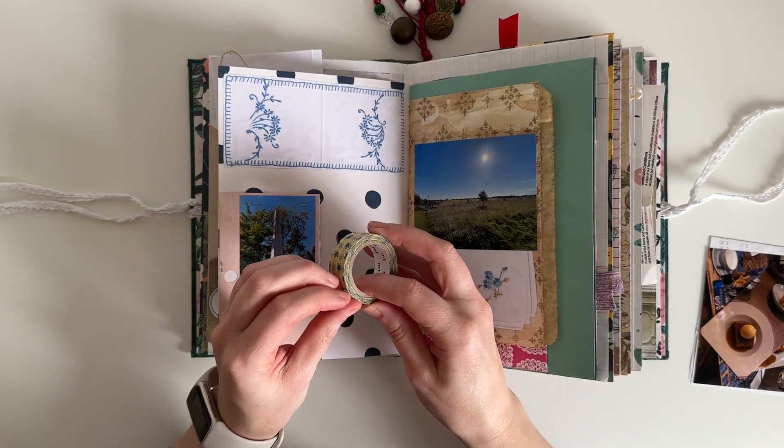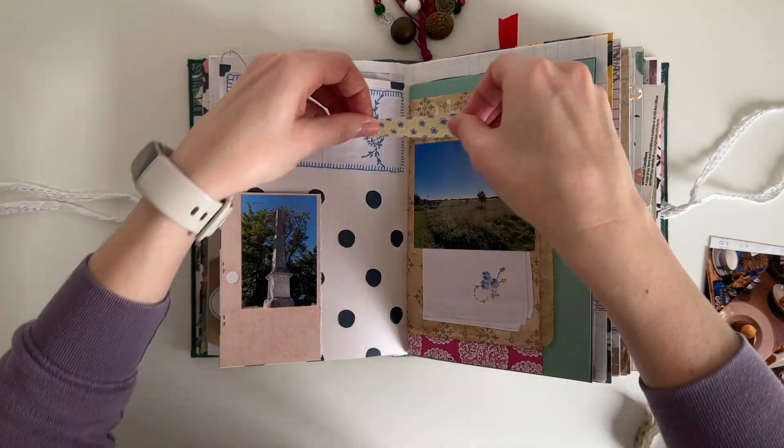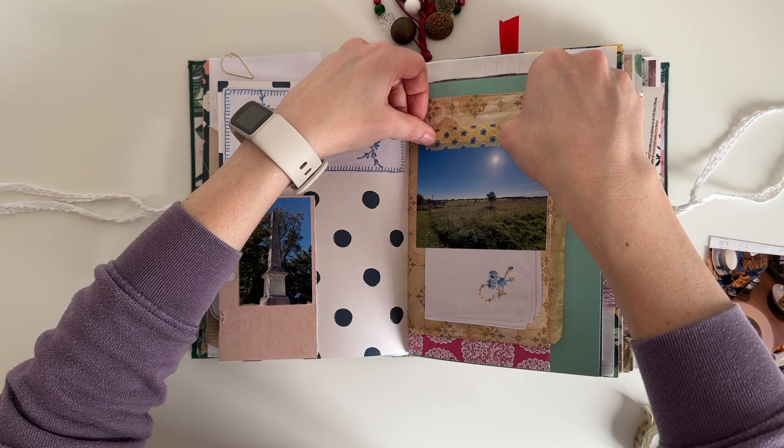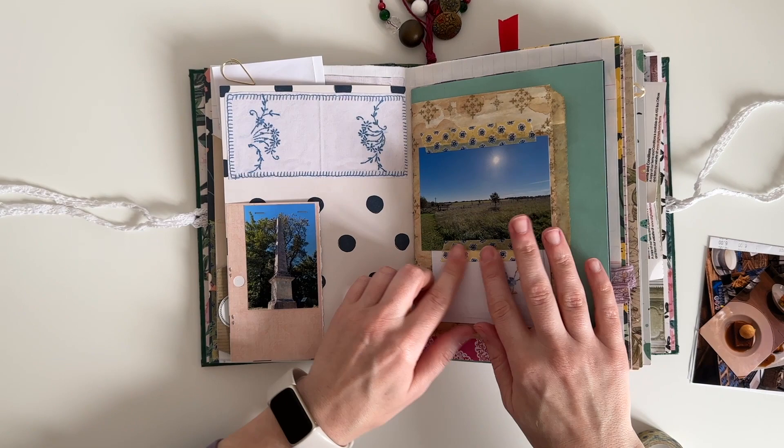I'm going to add some washi tape to this page and this one is from MT. It's also the washi tape I used on my previous spread where I documented about the sunflowers at Kearney Gardens, so it just ties all the pages together.